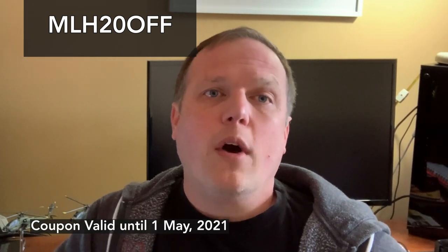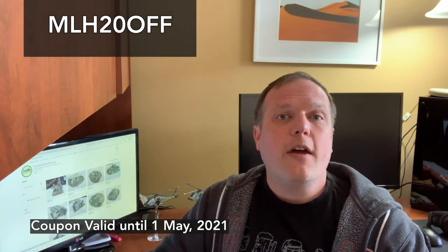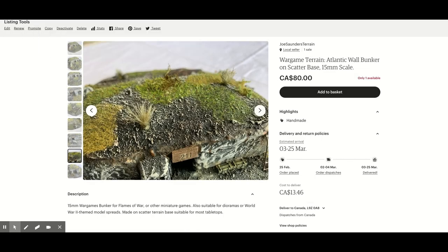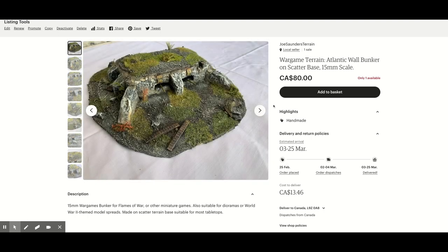As promised, I wanted to offer my viewers something special at the end of this video. So I'm extending an Etsy coupon to my viewers. All you need to do is enter MLH20OFF, all in uppercase, or take the link from the video description below. You can use that to get 20% off anything in my web store on Etsy. That includes a lot of the terrain projects that you see on the channel and some of the models that I've made. So check it out — it's a way to support the channel.